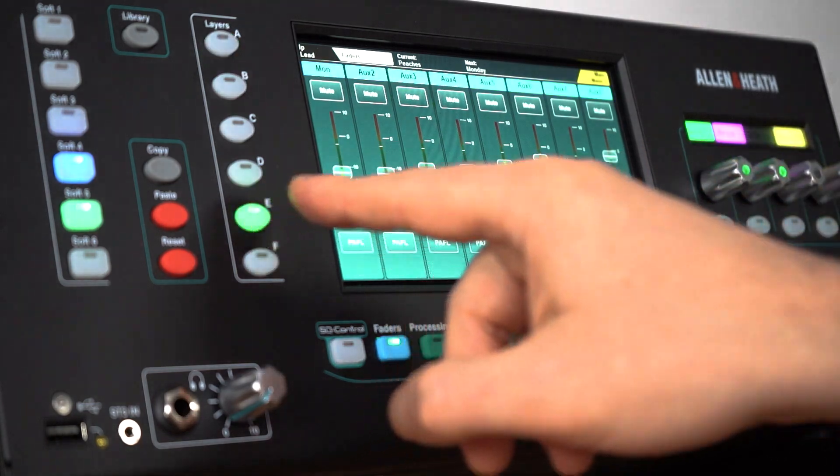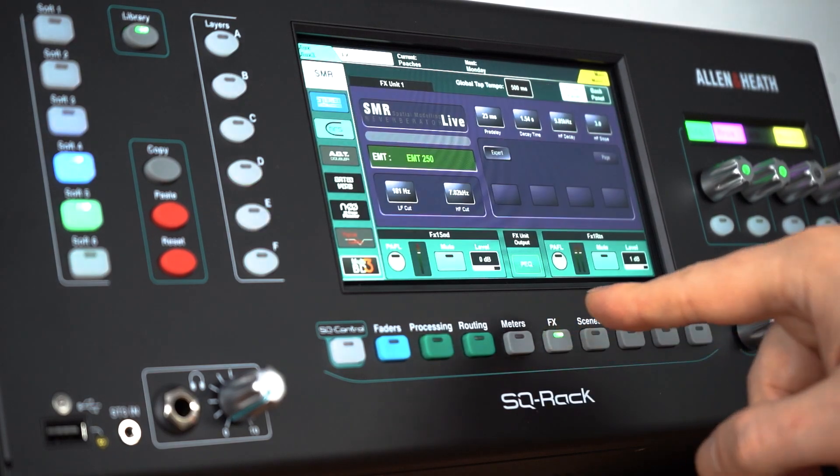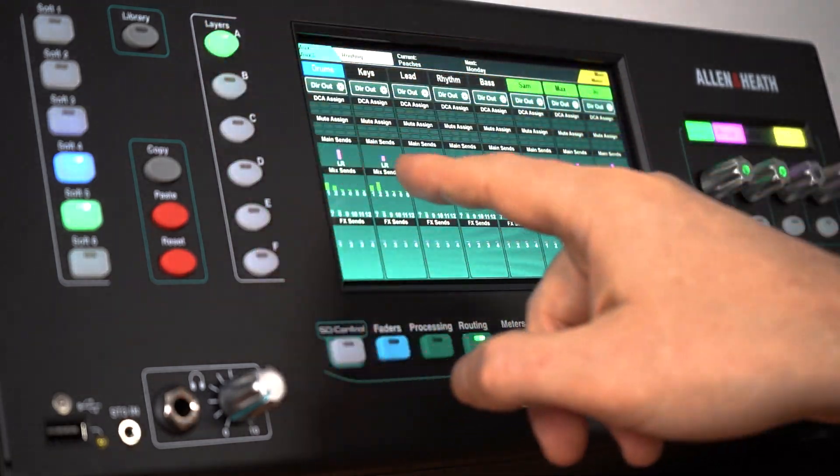It boasts 48 input processing channels and 16 stereo mixes, all supercharged with deep processing capabilities: 8 stereo effects engines, 2 24-channel automatic mic mixers, and fully patchable routing.